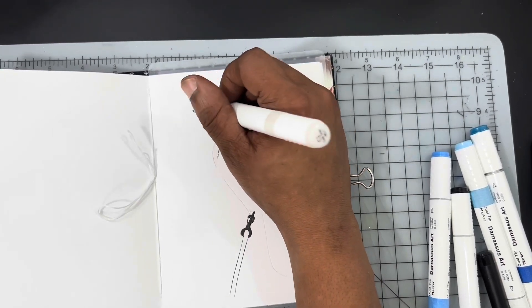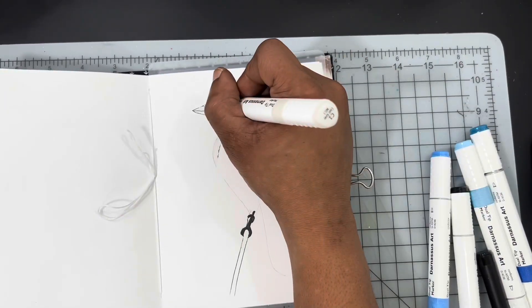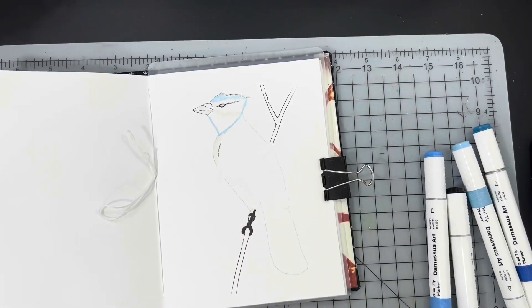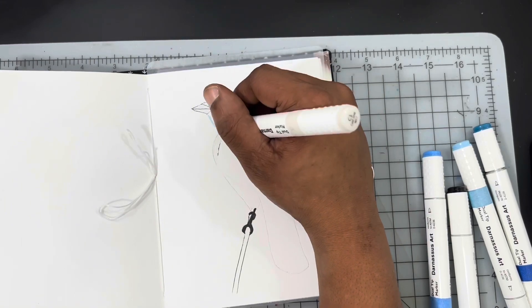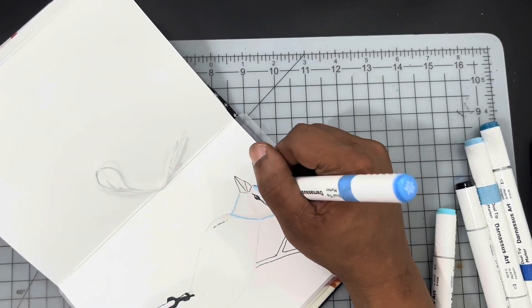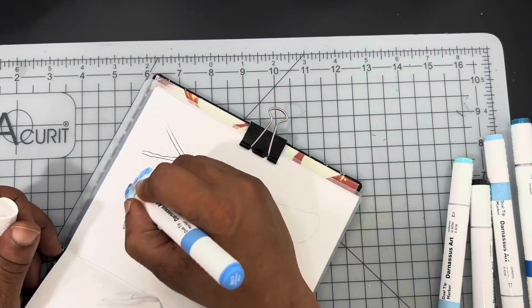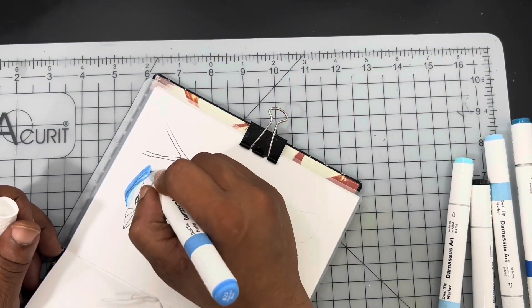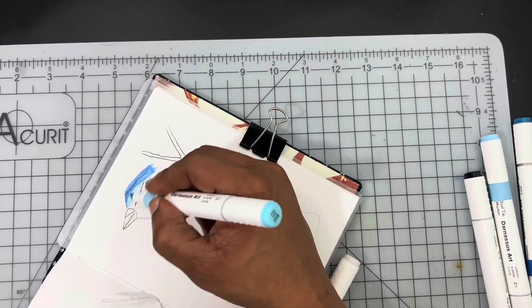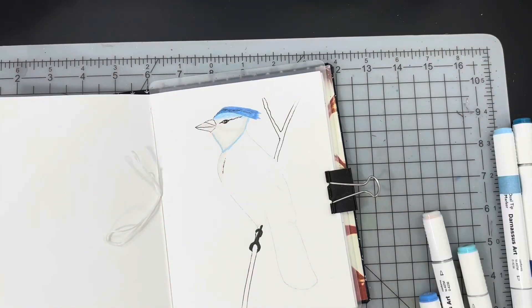I'm using the 88-piece Darnassus alcohol ink marker set in order to do this composition. As you guys know, I am testing those and we will have a review coming up sooner than later on these particular markers. I chose four different shades of blue, ranging from a pale blue all the way up to a really dark blue in order to get the shadings right on my bird.